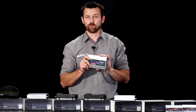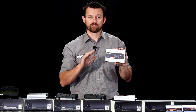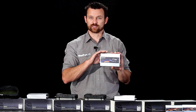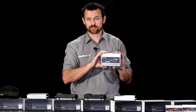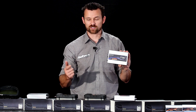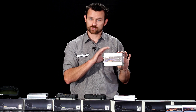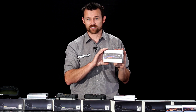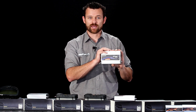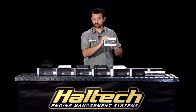Then we move up to our Sport Series ECU. We'll start with the Sport 1000 ECU — that's 4 fuel, 4 ignition, fully programmable. This ECU does data logging where the Sprint does not. This ECU does full closed loop boost control where the Sprint does not. This ECU has a lot more features and functions: things like 2-step launch control, anti-lag control, programmable inputs, programmable outputs. You've got a lot more inputs and outputs on this box than on the Sprint Series ECUs. The Sport 1000 is really aimed at high performance 4-cylinder vehicles and high performance racing vehicles with 4-cylinder engines.